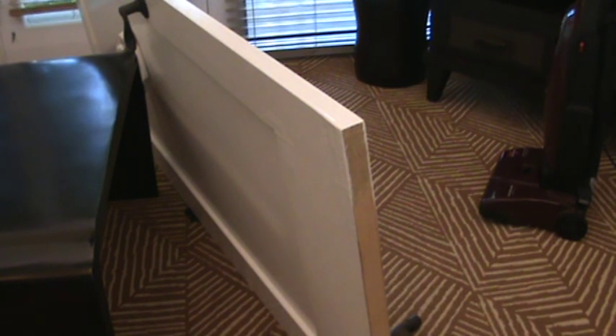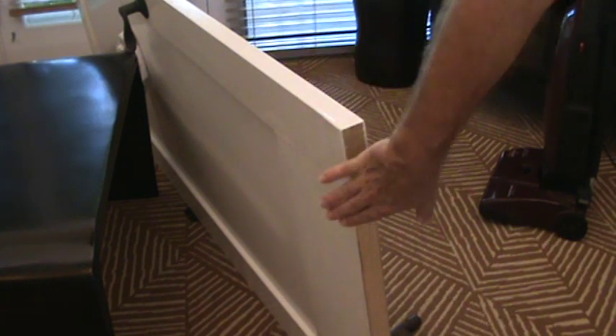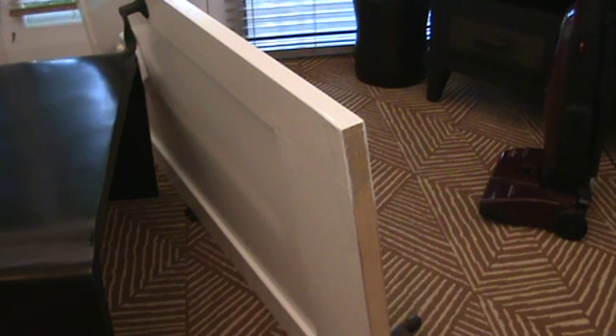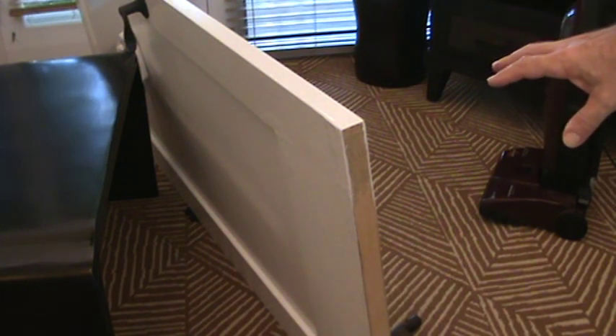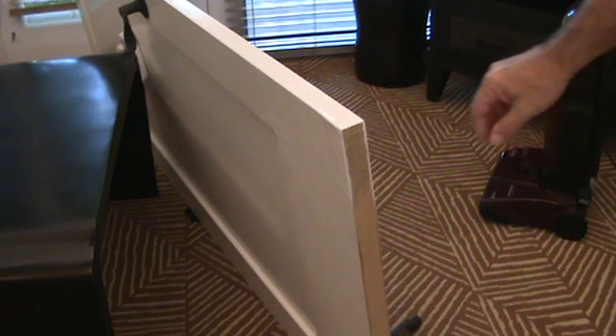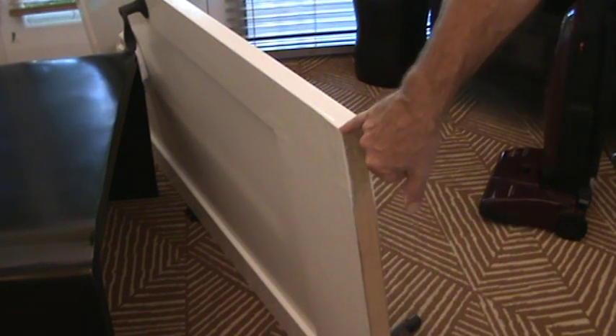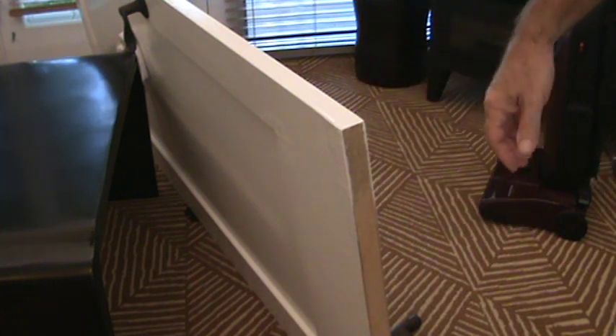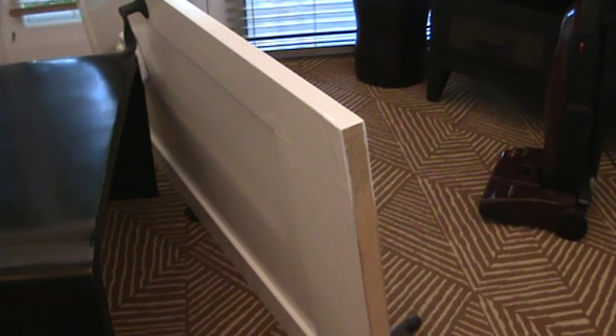It looks like I'm ready to reinstall this door. What I want to do is let this paint dry a little bit more. I'll just have to be careful and aware of this door when I get ready to install it. I don't want to lean it or set it on this edge because it's got fresh paint on there. If I set it on the edge on a tile floor, some of that paint may come off.